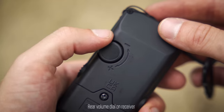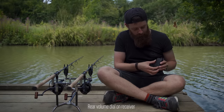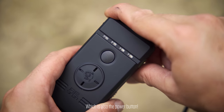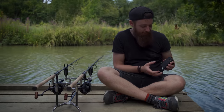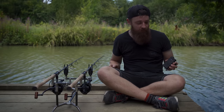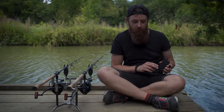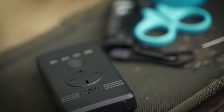On the back of the receiver you've got the volume dial which you can simply rotate to set the volume you want - it does go very loud. This actually doubles up as the power button as well, so you can simply unclick it to turn it on or click it back off. To be honest there's not a lot more you need from a receiver. With Nash receivers, the R3s and R4s are known for their connectivity in dense woodland, and this R2 receiver is no different - if you're fishing with a mate next door on a really wooded lake, you've got no worries, you'll still hear your bite.